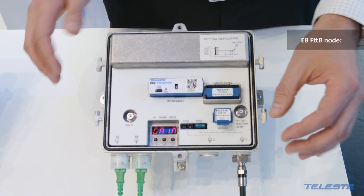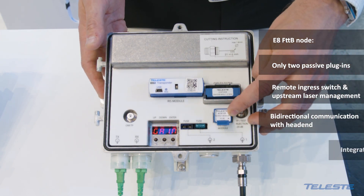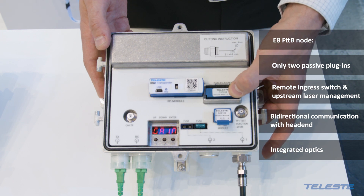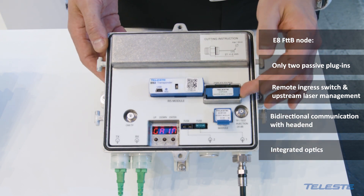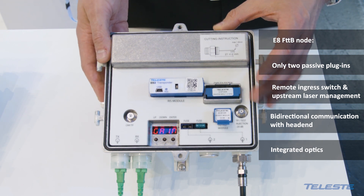Controls are electrical and the only plug-ins are the output splitter module and the DiPlex filter, which is complete with all AC series amplifiers and nodes.